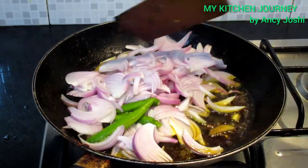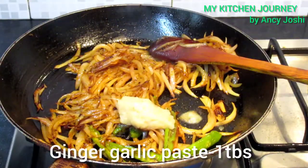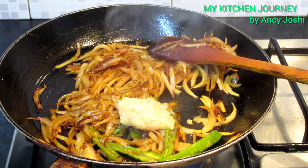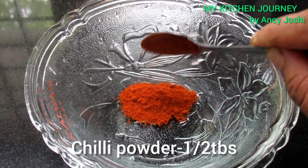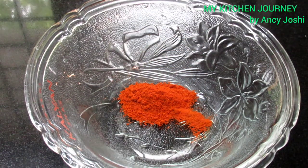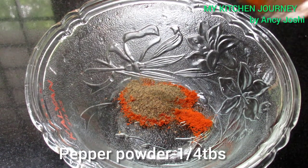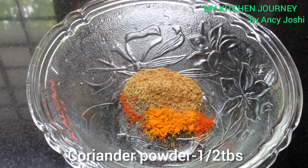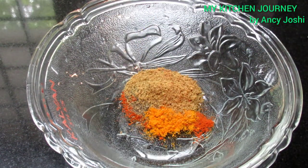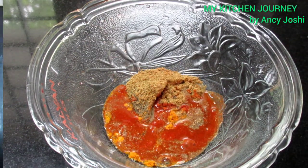We will cook with 1 tablespoon of garlic paste. Add 1 tablespoon of the masala, and add a few tablespoons. 1 tablespoon of dough, 1 tablespoon of cook, 1 cup and 1 teaspoon of salt. Add 1 glass of masala.